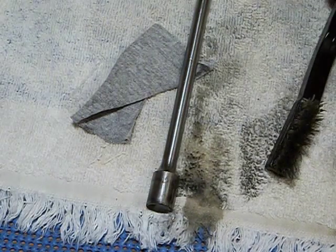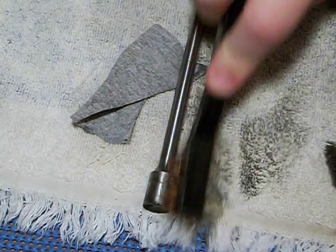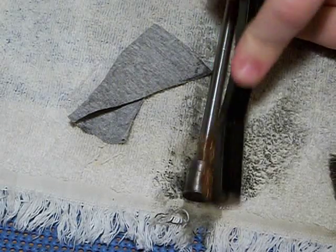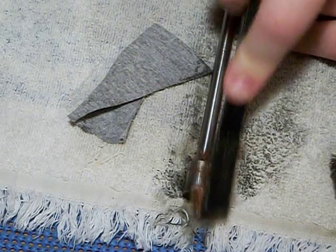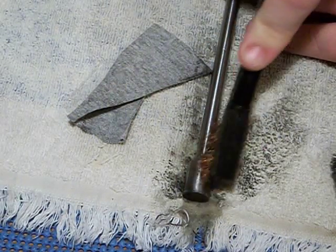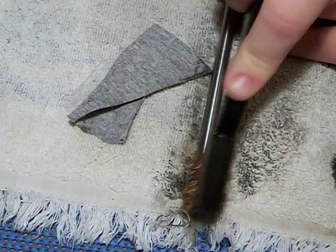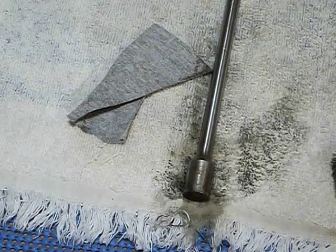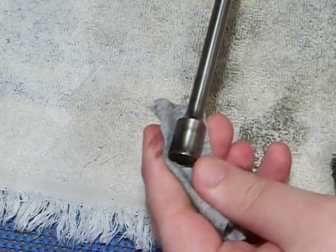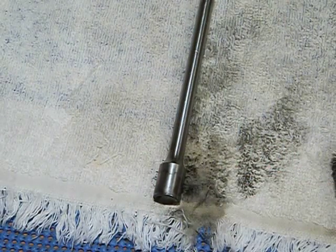Trust me, you could scrub with the nylon brush and it's not going to get that stuff off — I've tried. Now I'm not scrubbing hard with the brass brush, just lightly scrubbing, and you can see it removes a lot more.